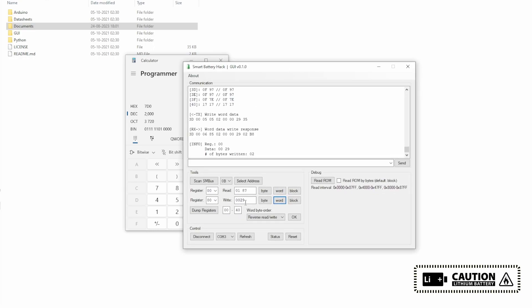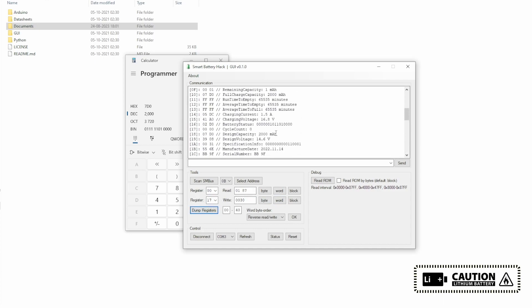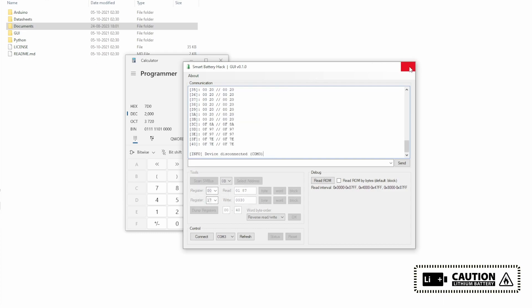Now we can seal the chip by giving command 0x0030 and clicking Word. If you try to change the cycle count now, it stays at zero because the chip is sealed. This is a simple way of editing the values. If you don't know the unsealed keys or full access key, you cannot read and write the ROM with the Arduino board. There is no software or code available on the internet for this — I know it is possible with Arduino but I am limited in resources. If I find anything, I will publish a video.